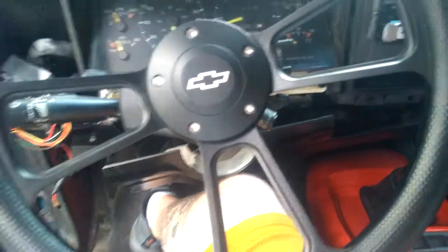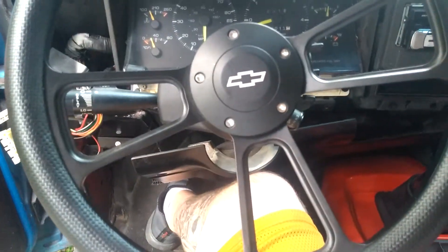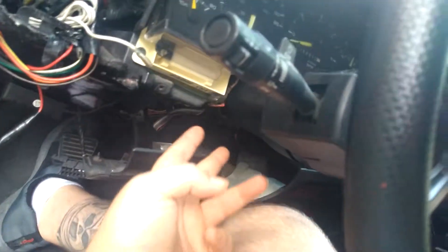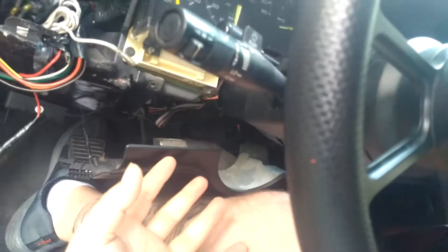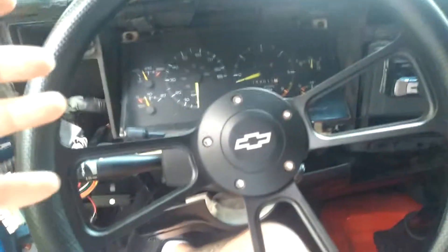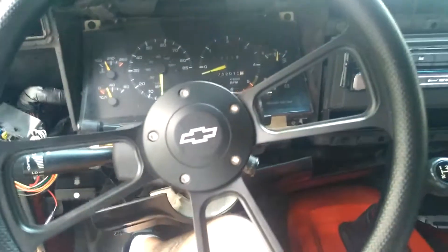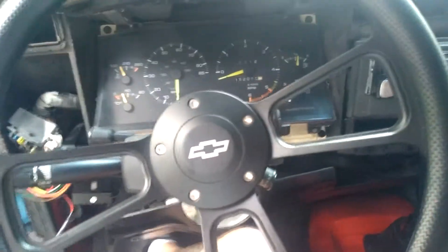I found it easier — like on my '95 — to just unbolt the two top bolts on the steering column, loosen them up a little bit, and drop the column down just a hair. Then it basically comes right out. Let me get these bolts out and I'll be right back.